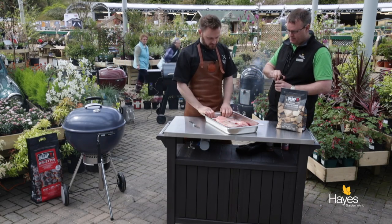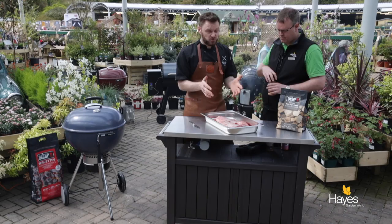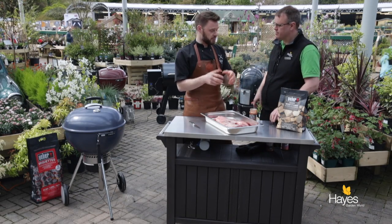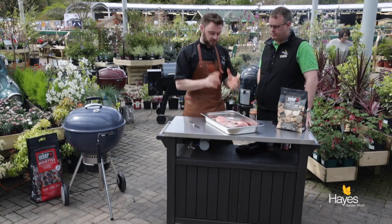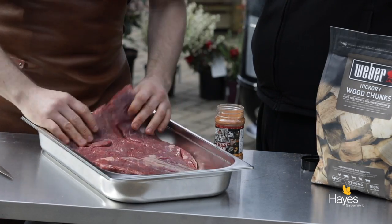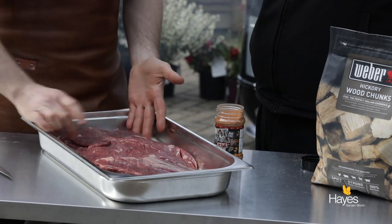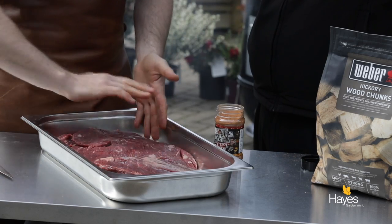We've got a full brisket - it's a 3.2kg brisket. If you're going to the butchers, typically in the UK we have rolled brisket - it's exactly the same cut, it's just that this one is prepared and left flat. If we have a look under here, you'll see that it's beautifully trimmed. The bones would have been running this way and they've been all taken off, nice and trimmed down.